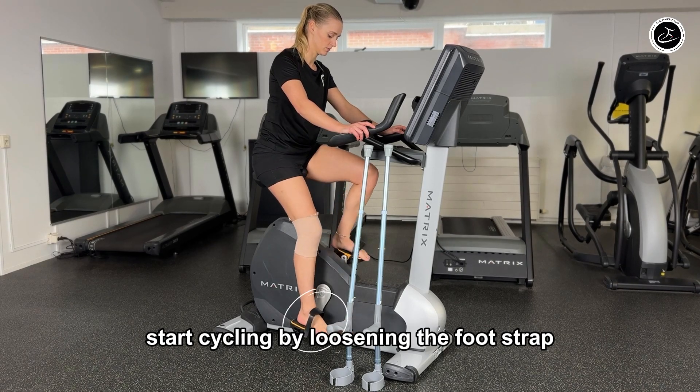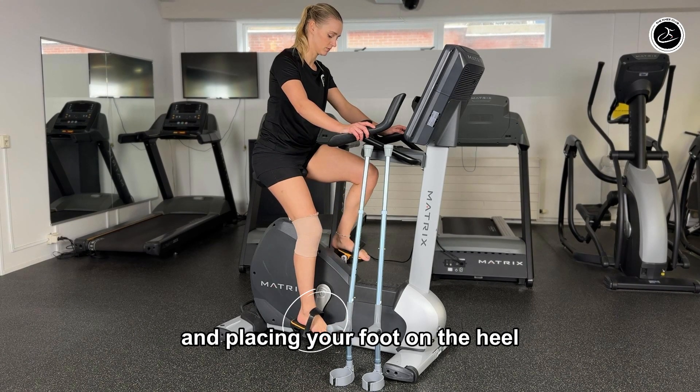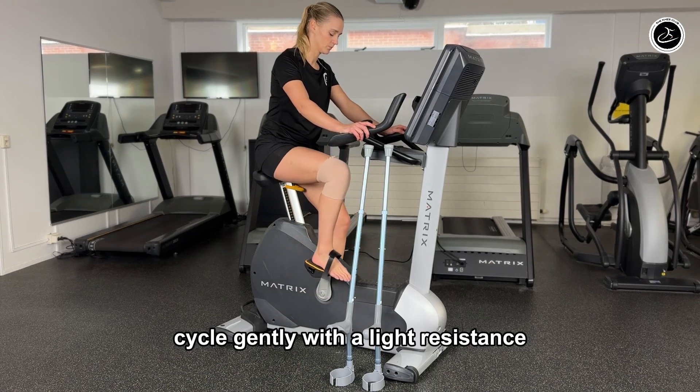Start cycling by loosening the foot strap and placing your foot on the heel. Cycle gently with a light resistance.